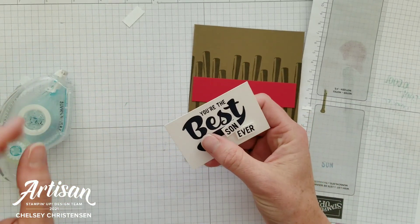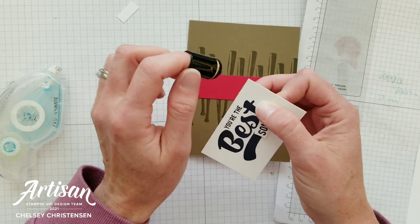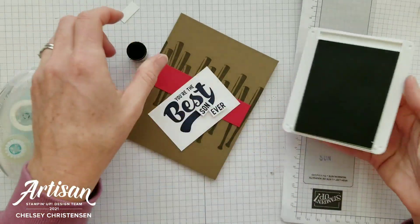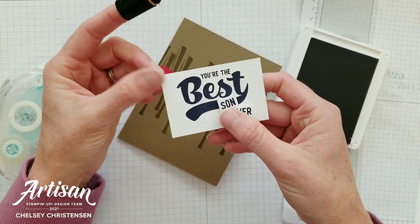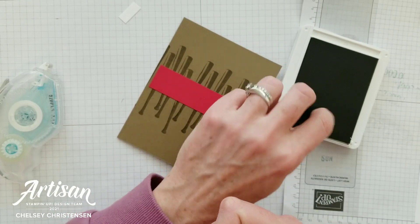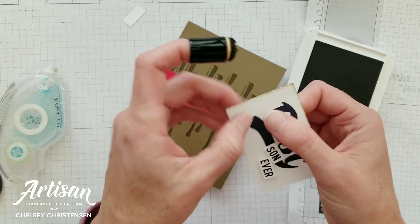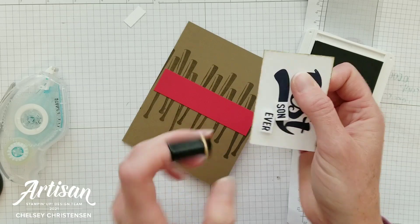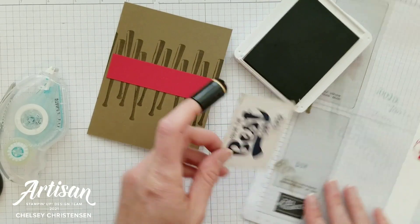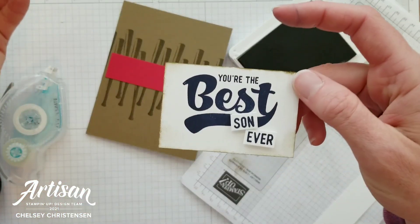Before I add the greeting piece to my card, I wanted to give it a little bit of a distressed, older look. I've got a sponge dauber with some Soft Suede ink, and I'm going to add a little color right along the edges. Then you can dab off a little bit, and if you want to add a little extra color in the corners you can add that with a lighter touch.